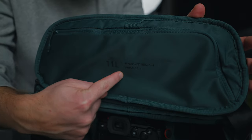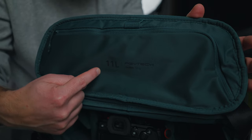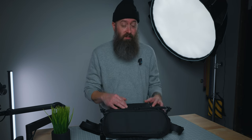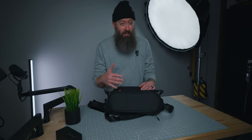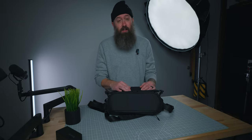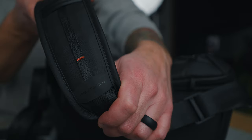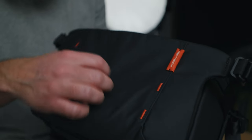Here's some information about the PGY Tech One Mo 11 liter camera sling bag. They did send me the 11 liter. There is a seven liter as well, so a little bit smaller than what you get here. The price for the 11 liter comes in about $110, and the seven liter comes in around $85 to $90. It's got a very thick, well-padded strap with a few different loops for carabiners or other attachments.